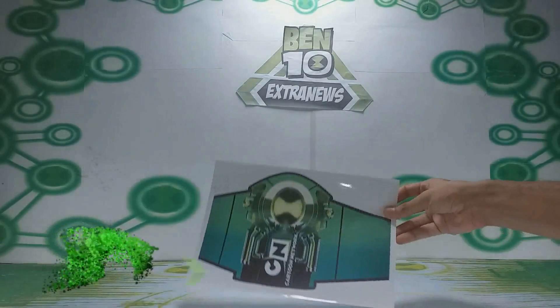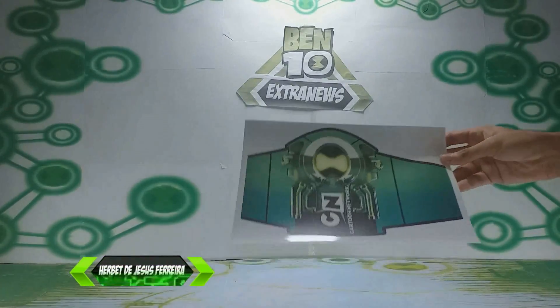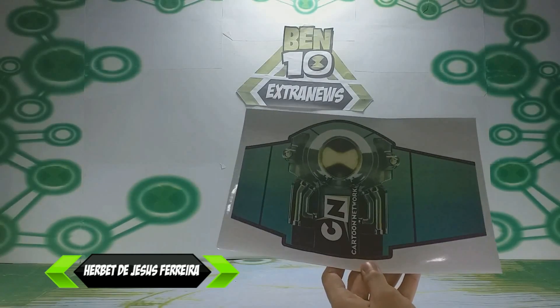Hello guys, I'm Herbedias Ferreira, and today I brought you to know this paper bag of Super Omnitrix Metallic.